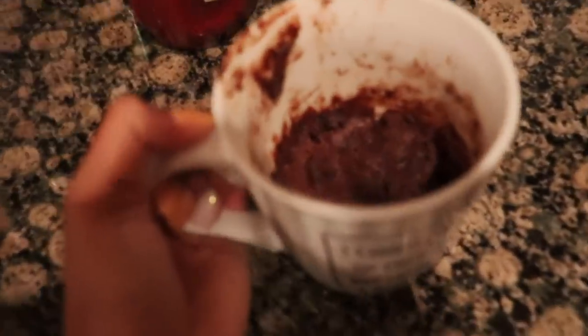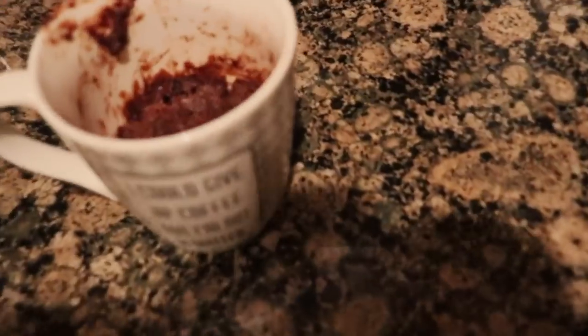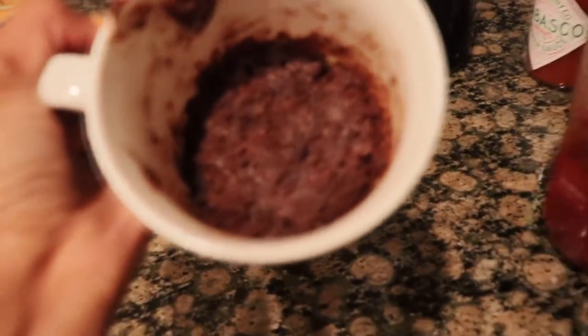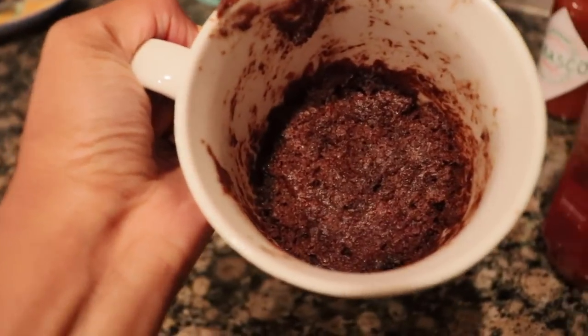Alright you guys, so I let the cake cool off. Let's go ahead and look at it — this is what it looks like. It looks nasty, y'all, because it's chocolate. Chocolate always looks like doo-doo. But we're going to go ahead and try it out. Let's see how it is.